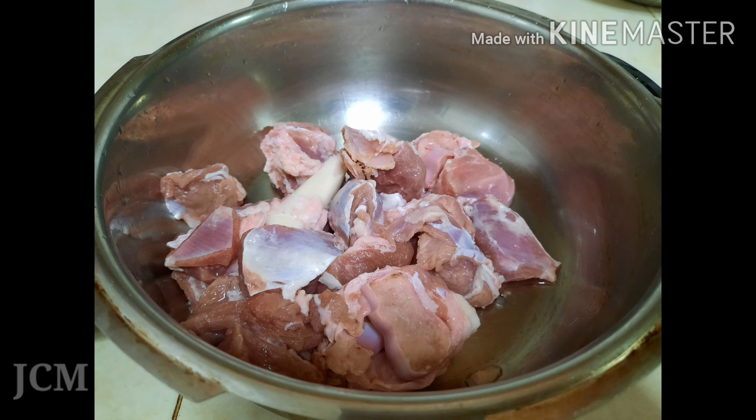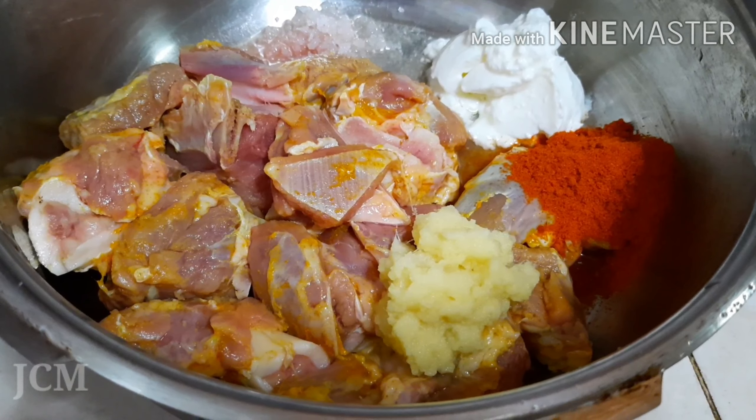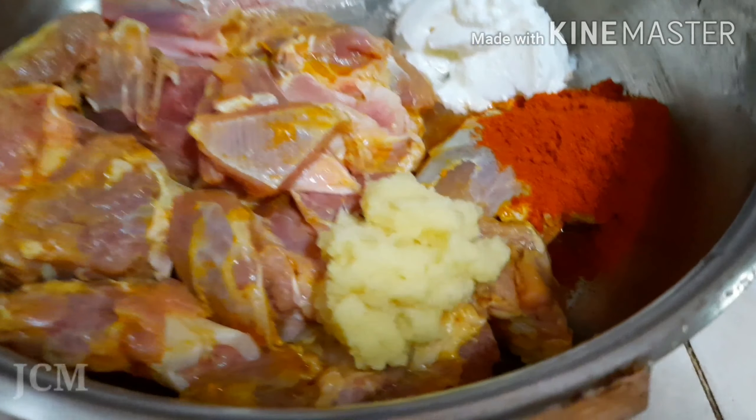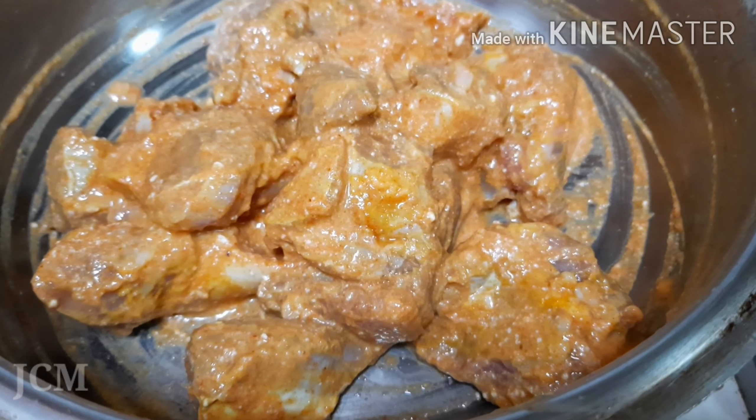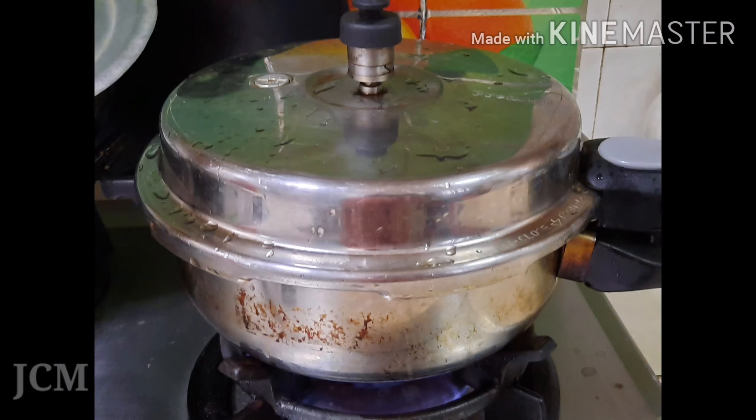First wash the mutton pieces. Then add ginger garlic paste, chili powder, curd and salt to it. Give a nice mix. Let it stay for 5-10 minutes. Then we need to keep it in a pressure cooker for 3 whistles and 15 minutes on medium flame.